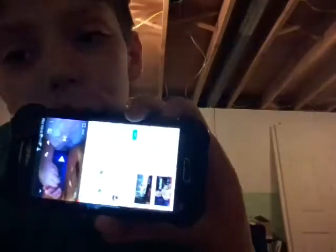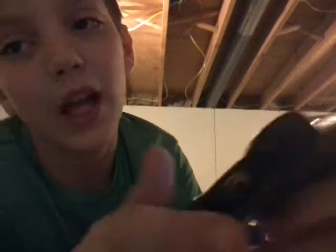Hey guys, today we're going to be reacting to my friend the Hood Sloth. Check him out. We're going to be reacting to his flip knife challenge. It's where you do one hand once, and then you flip it and do the other hand once. So I'm going to be reacting to that, and at the end of the video I will do my riddle. Okay, let's go.